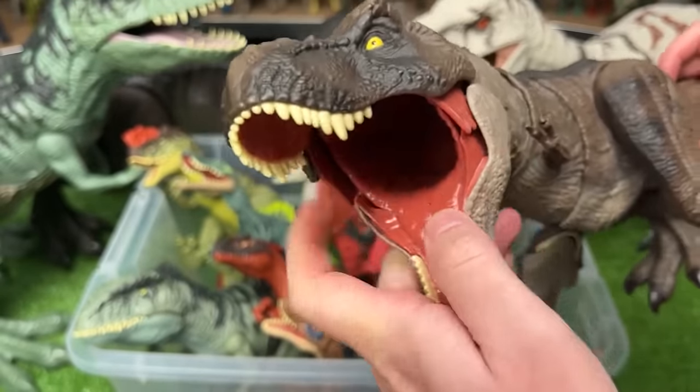And this final dinosaur is an Extreme Battle Damage Coelurus. It has the dark green body with the red legs, tail, and head, and it's got the Extreme Battle Damage just like the Velociraptor that you can turn on and off.